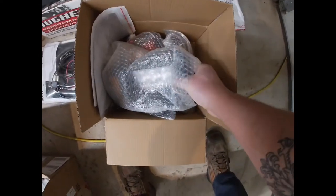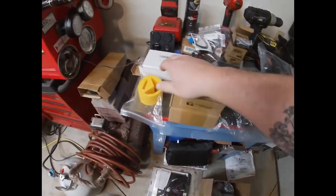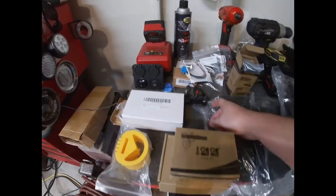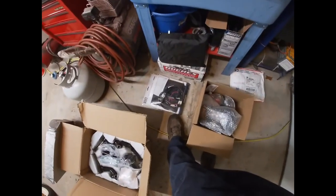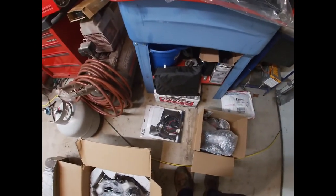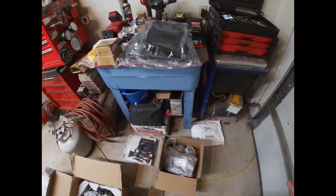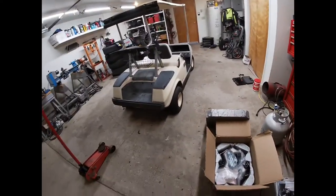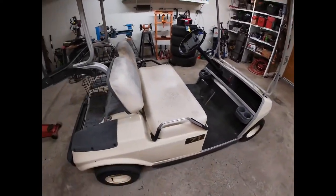We also bought an LED light kit, all the seat covers, all the bushings, a fuse block, wiring, switches, and outlets. We found a different snubber for the engine mounts and got shock mounts. A few years ago my wife bought me a heated seat kit that I haven't used, so I'm going to throw it in here since we're reupholstering it and taking the girls trick-or-treating. We also bought new belts and we're going to fix all the typical PM maintenance stuff while we have it apart. This is the gas model — it runs fine but the starter belt slips.